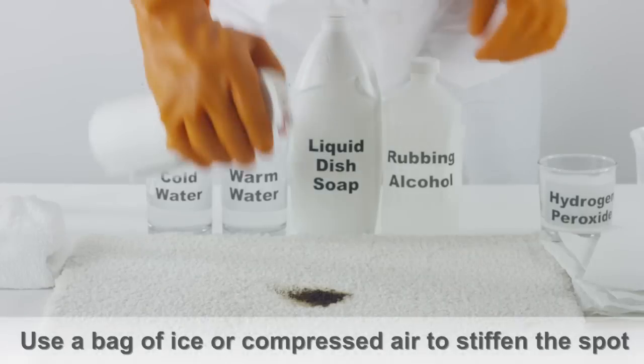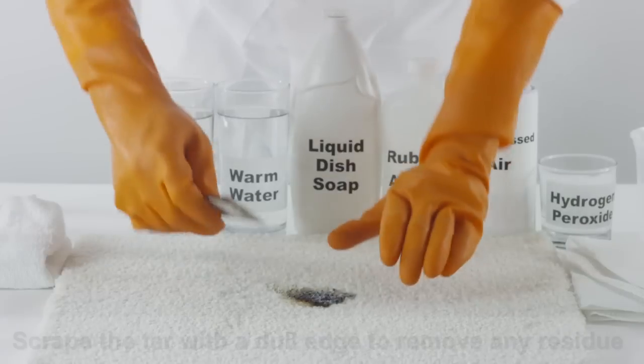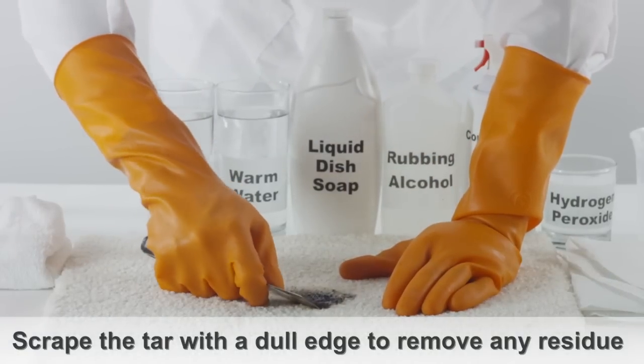If it is soft, use a bag of ice or compressed air to stiffen the spot. If hard, scrape the tar with a dull edge to remove any tar residue.